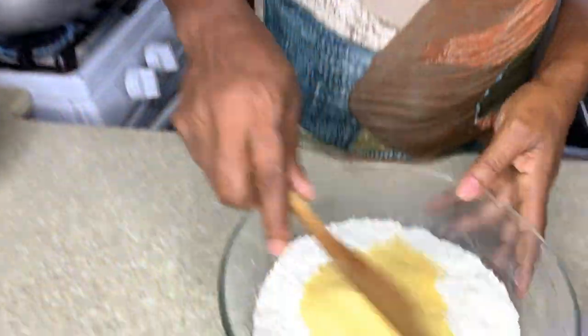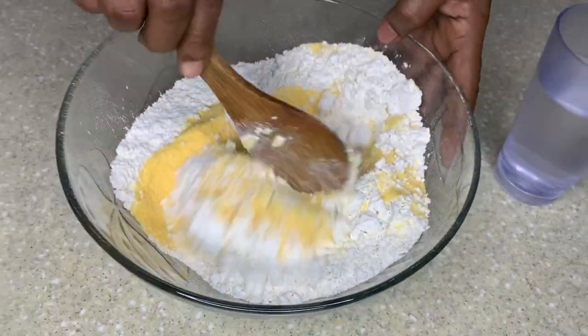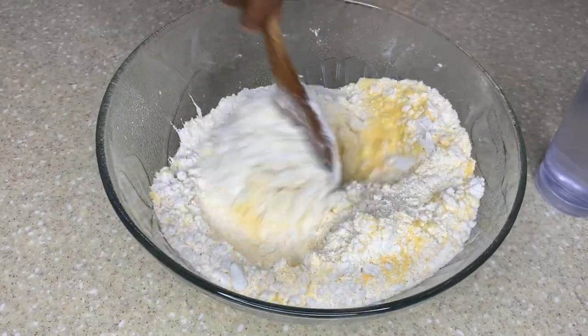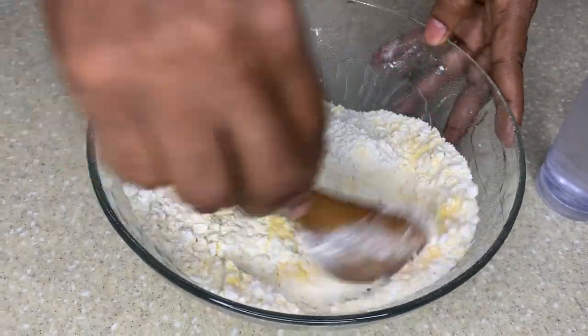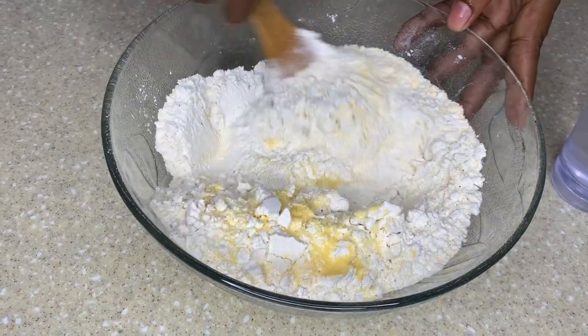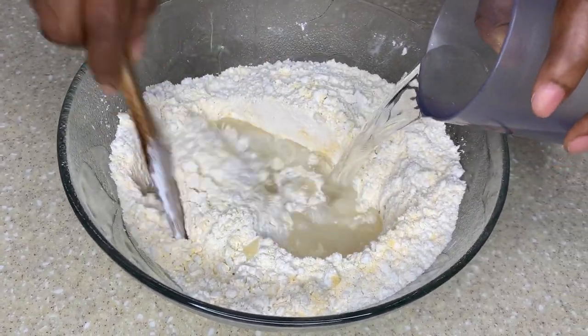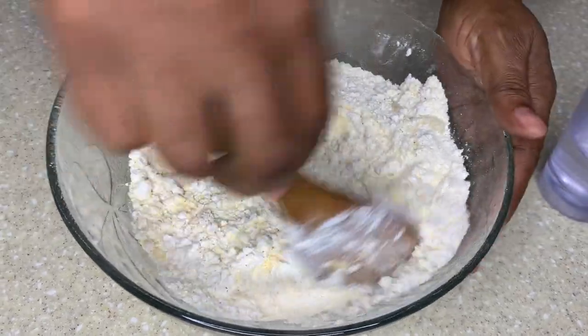All right guys, so the next step now — I'm going to start to prepare my food: the flour, the banana, and the yam. What is a mackerel rundown without yam, banana, and dumpling? Come on! I have to do it a little at a time.